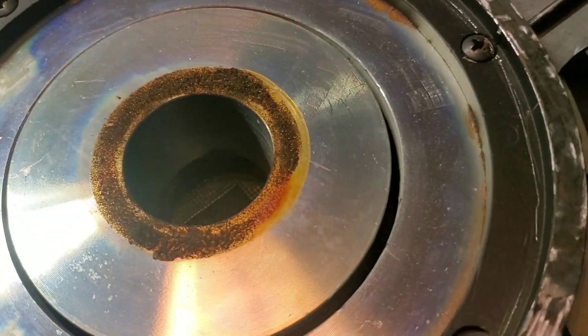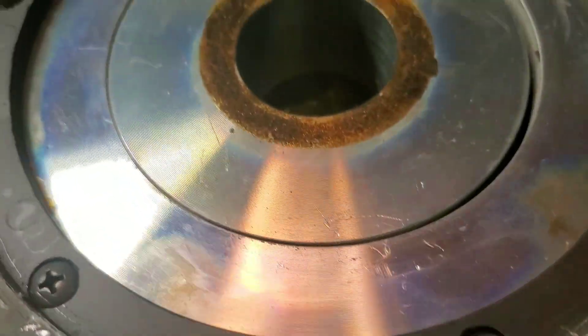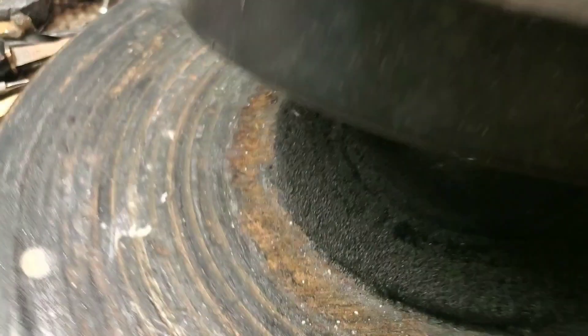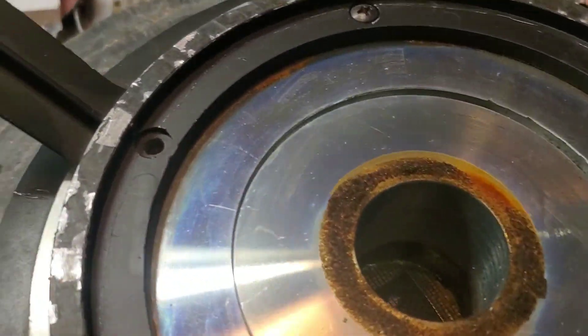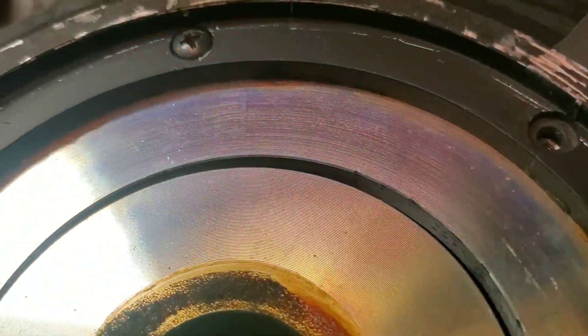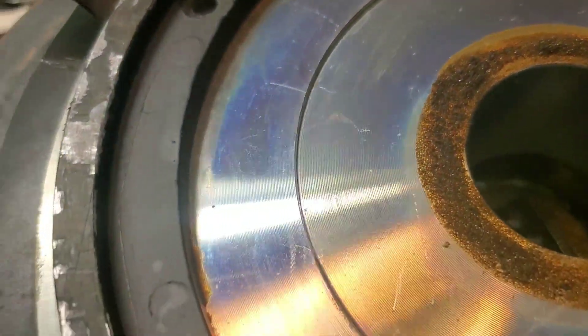The cone was stuck — the voice coil was stuck in the gap — and this was why. This happens with these ceramic magnet JBLs because the screws don't go all the way through to the back plate. Some of the very earliest ones did, but these don't. These are just glued together — the top plate is bonded to the magnet, and so is the back plate, with epoxy. So if that epoxy bond breaks loose, you get this, and it needs to be realigned.